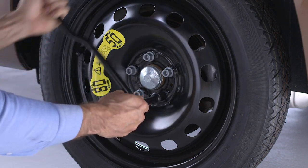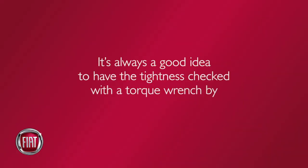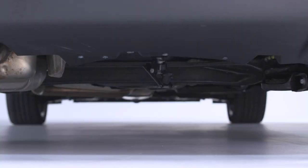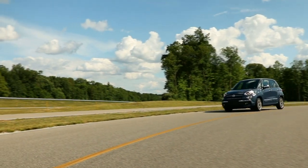Maximum effort should be used to tighten the lug bolts. It's always a good idea to have the tightness checked with a torque wrench by an authorized dealer or at a service station. Now winch the cable into storage position and safely stow the flat tire. Secure the jack and tools in their proper locations and you're ready to go.